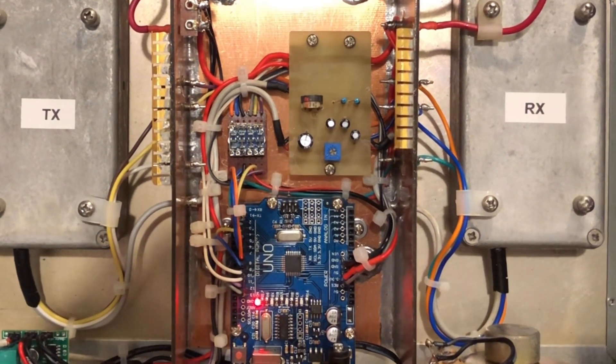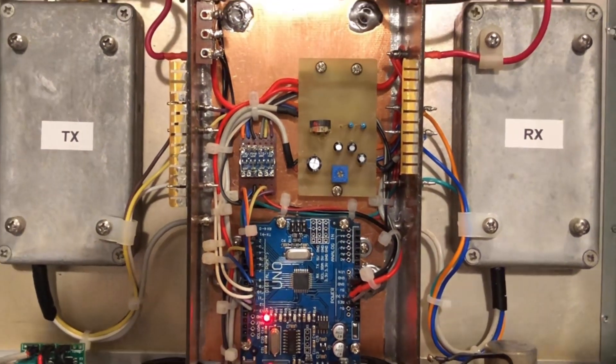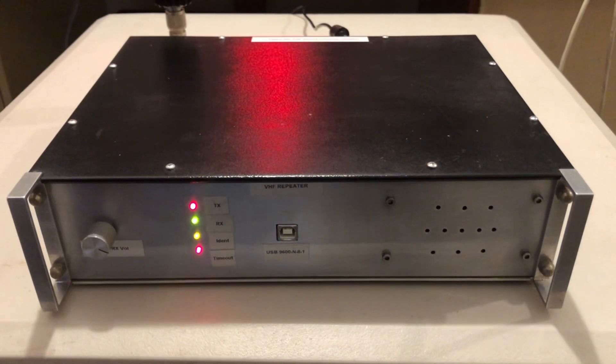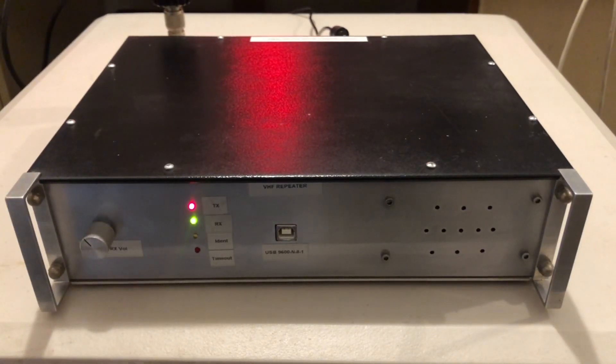So does it work? Well, pleasingly, yes it does. It did take some experimenting to get the audio levels right, and the code took some debugging, but generally things work very well. The repeater is only half a watt, so the next project will be a small external power amplifier.